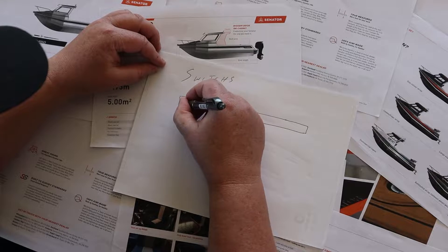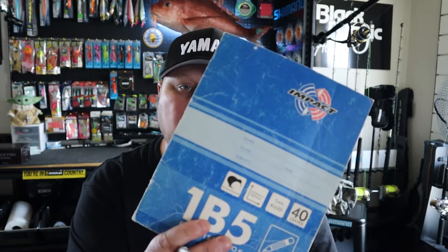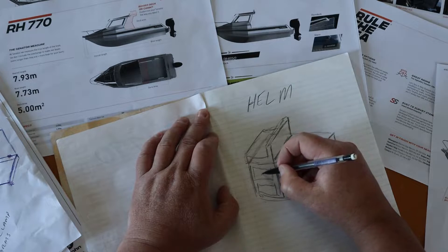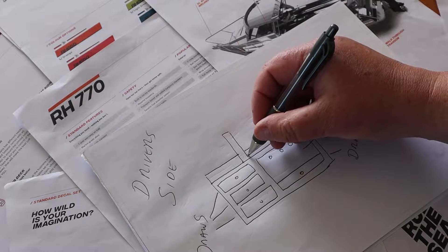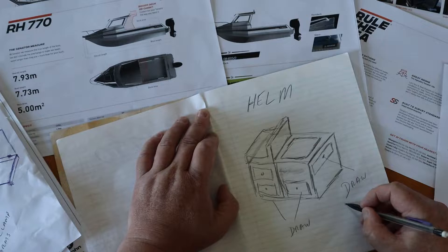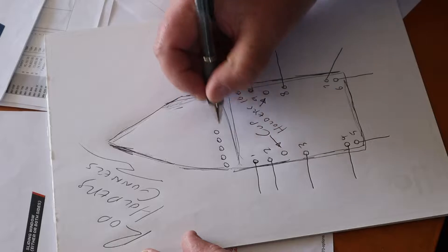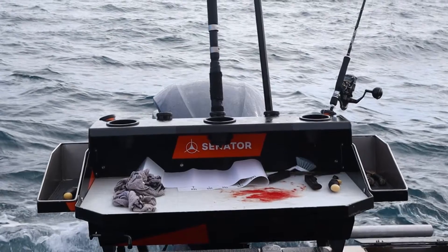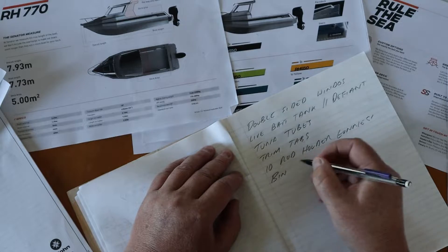Basically two years ago I started drawing and planning this boat build. Over the two years there's been a lot of concept drawings and a lot of bits and pieces. Classic old blue thunder here - this is originally the first book that I started doing all the drawings in, coming up with the design of the boat. The first original helm. In that two years I've changed it - wasn't going to have an oven, wasn't going to have drawers, gear drawers, drawer for cooker, rocket launchers, the bait board. So it was originally going to be very similar to Defiant.